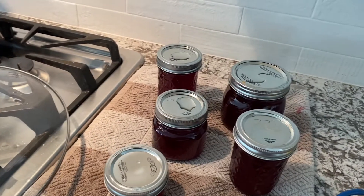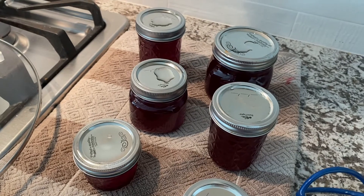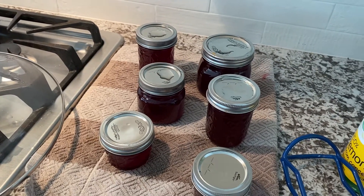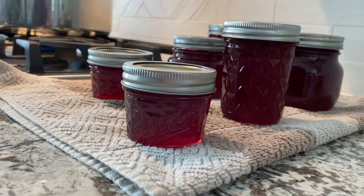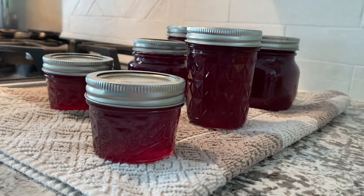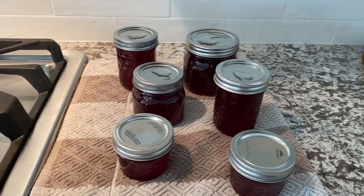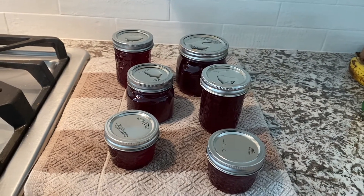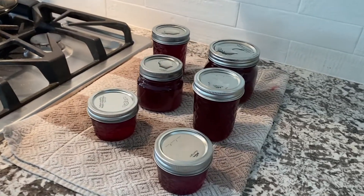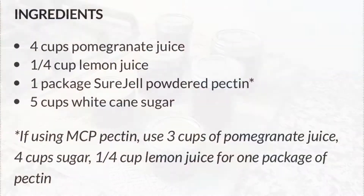My son came home and said this was his favorite — it almost tastes like a Jolly Rancher. It's nice and tart but also has a really good sweet jam flavor. We hope you enjoyed this video and that you'll give jelly making a try. And if you don't want to do the water bath canner, you can always do the freezer jam. Thanks for watching, we hope you learned something today, and we wish you a wonderful day. See you next time, bye!